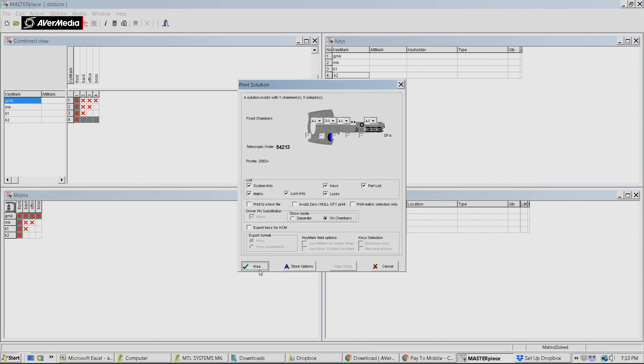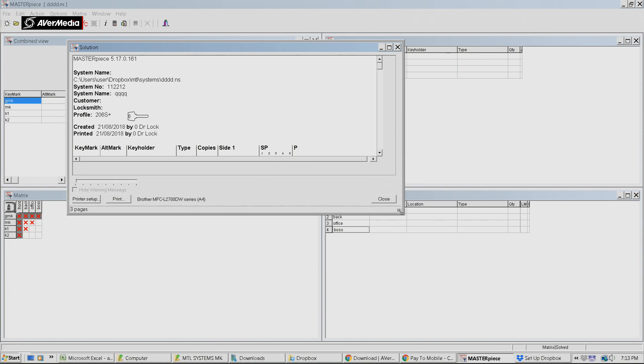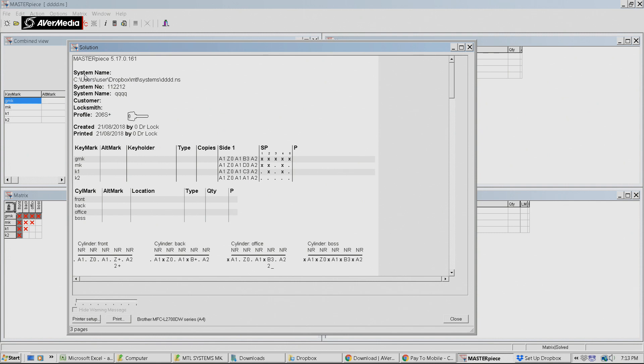Here's the solution - our pinning chart. You can see the version of software, the name, our system number, the customer, the locksmith, the profile, who we are, when we did it, and our level of keys. Here are our keying combinations. These little X marks indicate side pins, so the grand master key will be cut allowing it to use all five side pins and the other ones won't. In a normal pin tumbler lock you'd have one chamber where two works and an eight doesn't. In this keying system they use two levels - not only are they using the pins, they're also using the side pins. So they use two levels of defense.